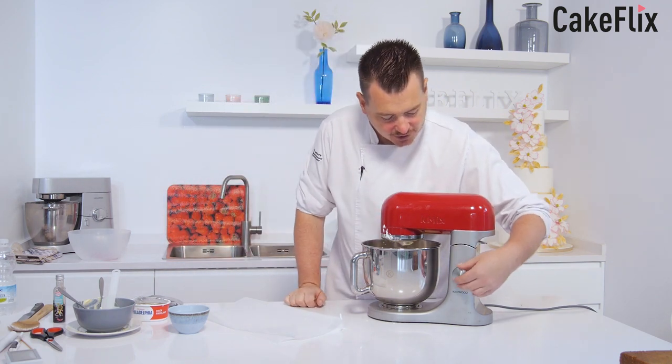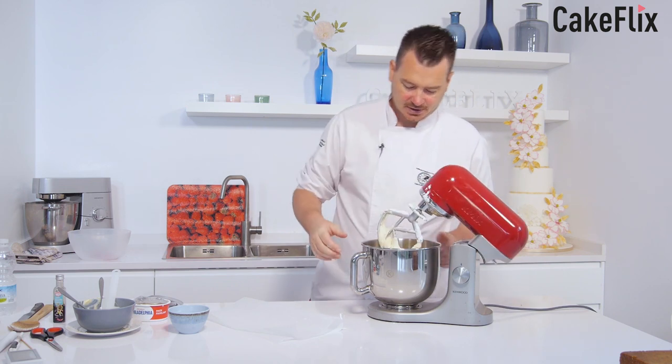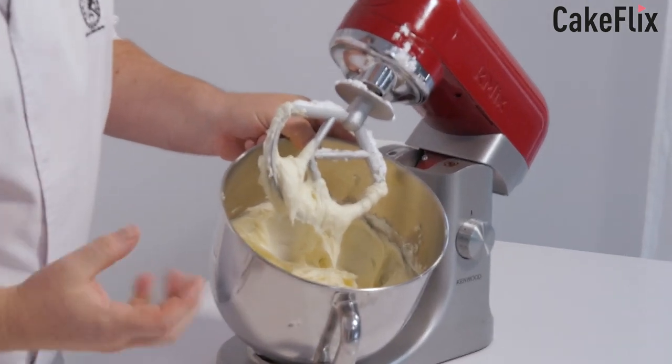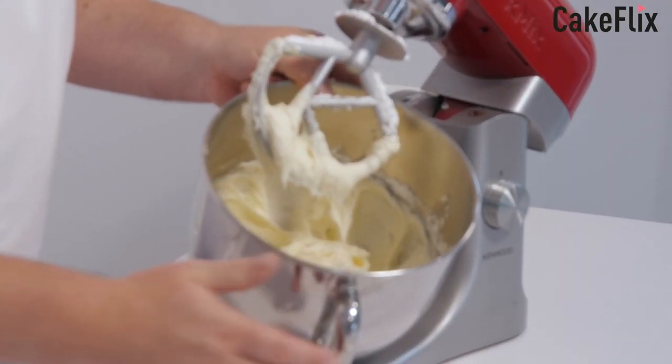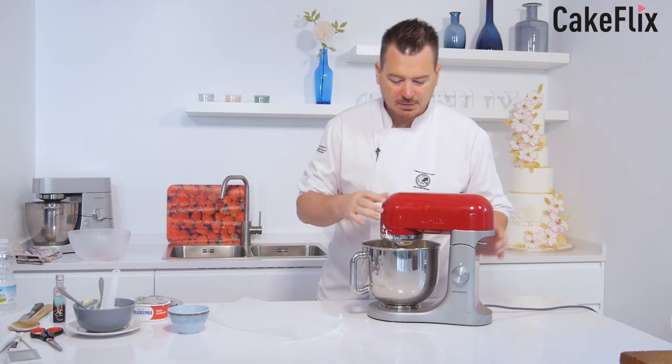It needs to mix for another two or three minutes, but I just want to show you how nicely consistent it is. Can you see that? You can see the nice consistency — it's definitely got a nice thickness about it, so it's going to spread lovely on top of the cake. I'm going to pop that back on and we'll be back in a jiffy.